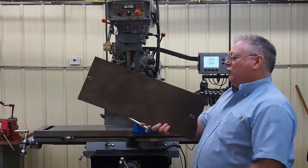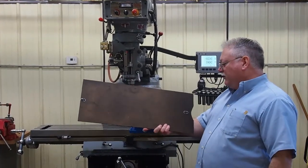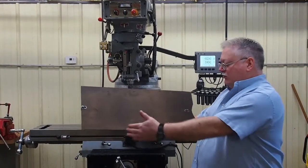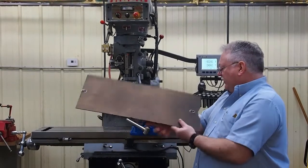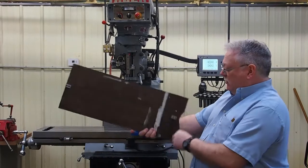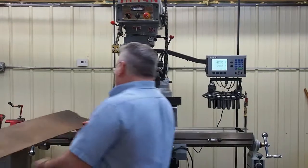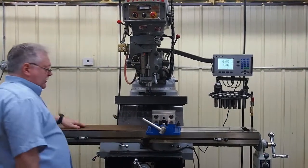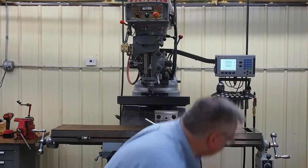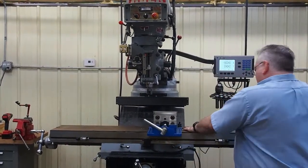We've taken this hard panel board — it's cheap, it's inexpensive, you can go down to your local lumber yard and buy it. We cut it into the lengths that we need, we cut the shape on this end to match our vise. We mount two blocks over here that will fit in the T-nut slots, and then you can just slap that down.